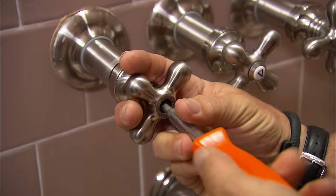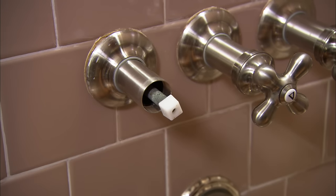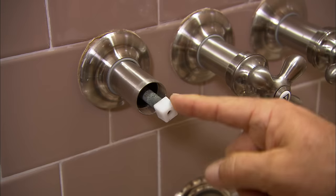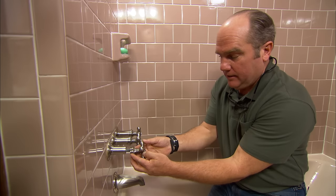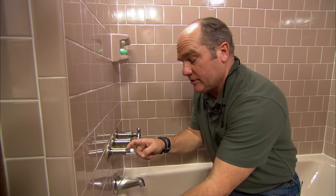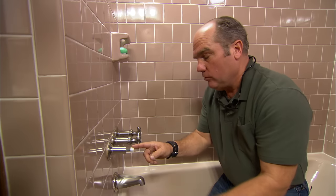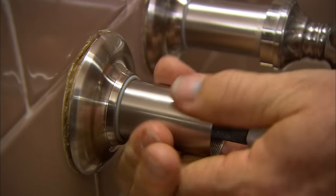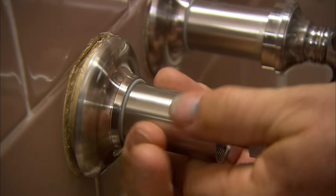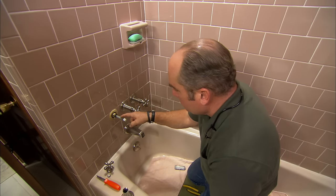The handles turn out to be non-original — they use an ingenious bushing designed to fit onto any number of stems, allowing any style handle to be used. This means the shower valve itself is older than the handles. With one handle removed, he removes the escutcheon cover plate, which exposes the stem unit inside.